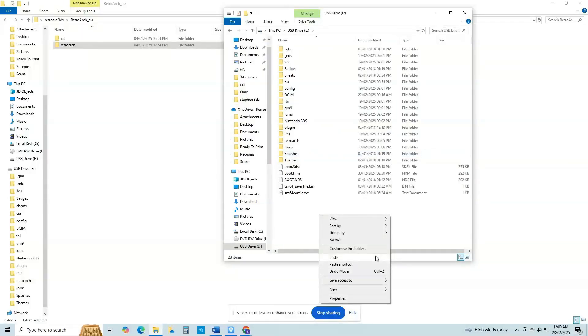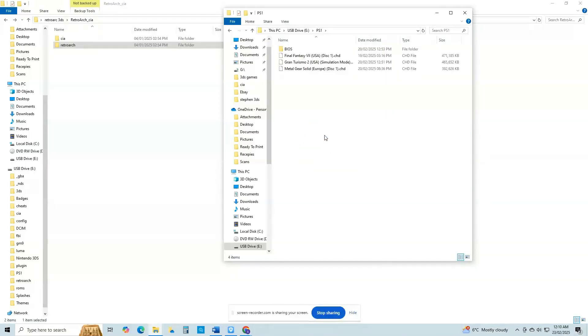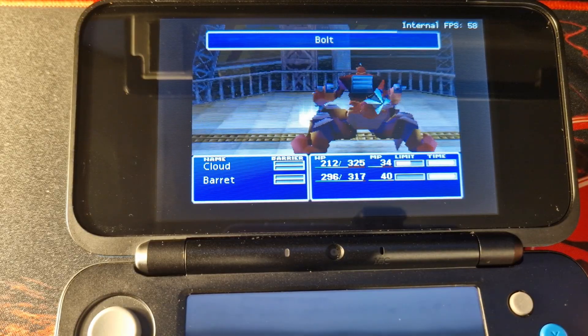At this stage you will also want to create a new folder on the root of your SD card. Mine is named PS1, as this will be where you'll be storing all of your PlayStation 1 games. I can't link you specifically to a place to get PlayStation 1 games, but you should probably look online for something known as the Bromz Mega Thread. I would also strongly advise that you look for games in the .chd file format as this will greatly improve performance and save storage space on your SD card.